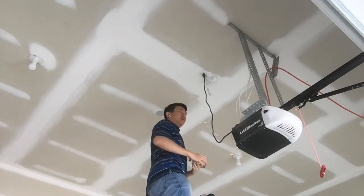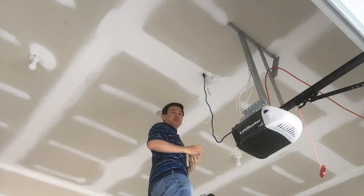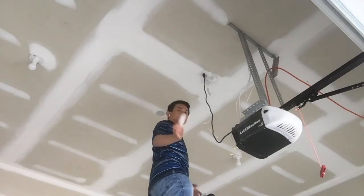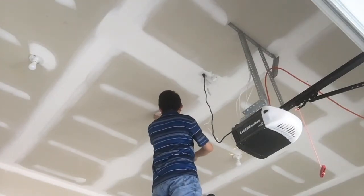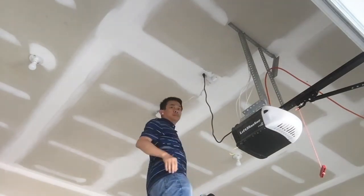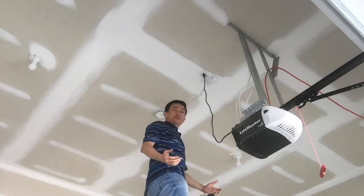Once I have the mounting plate screwed onto the ceiling, I can install the hub onto the mounting plate. And now I have the smart garage control installed.